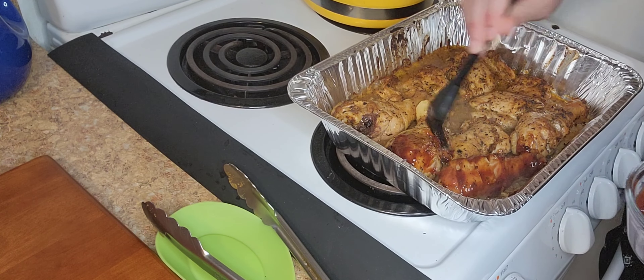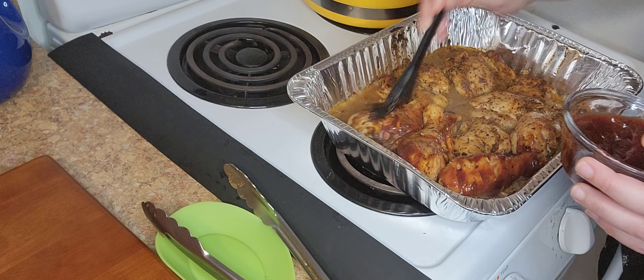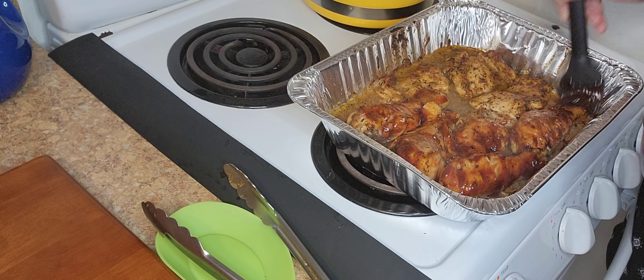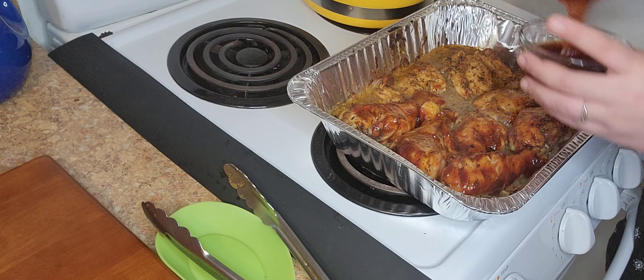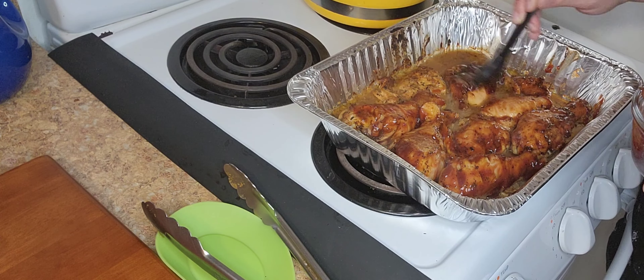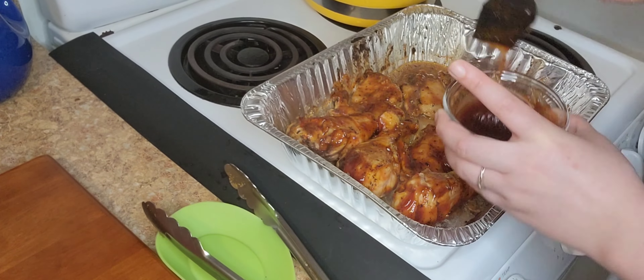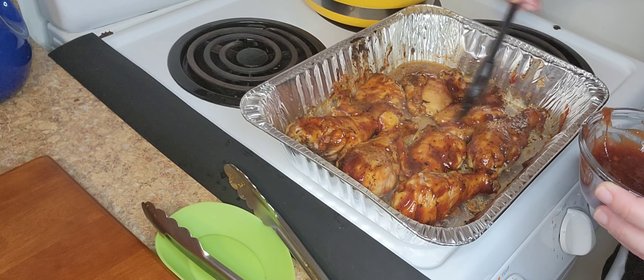Now I'm gonna start adding the barbecue sauce to all my pieces. You can see there's quite a bit of liquid in the pan, so I'm gonna remove some of that water — some of that broth — because I want my chicken to really get a nice color.